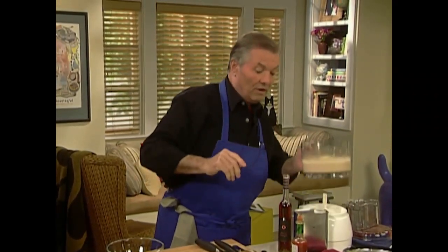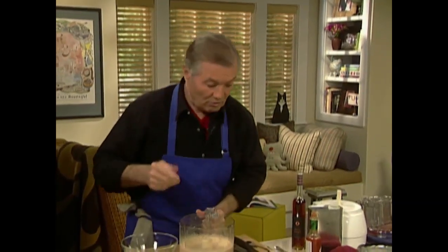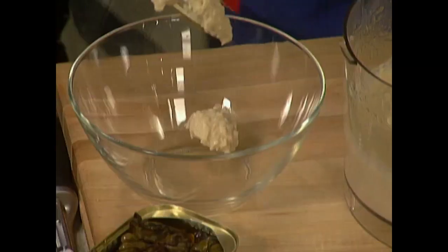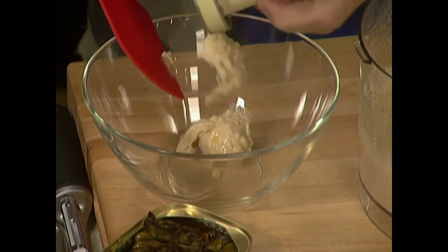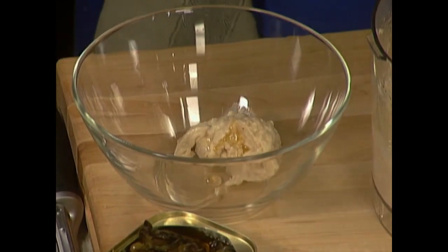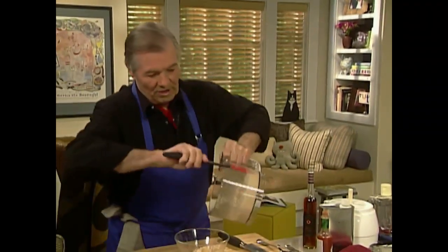I use that as a first course sometimes, and sometimes for an aperitif — a little toast and it's great. It's a kind of hummus — the hummus which is done with chickpeas in North African countries — it's a bit of the same idea.